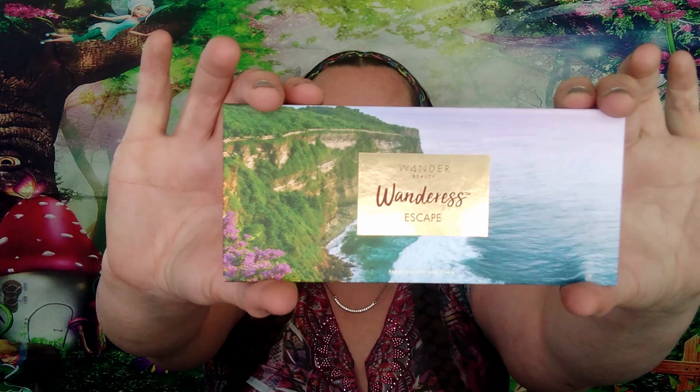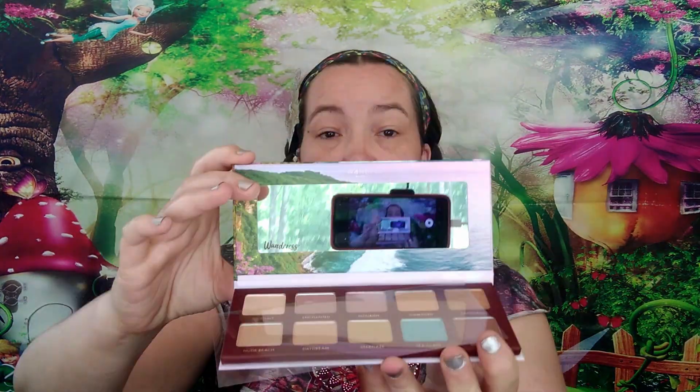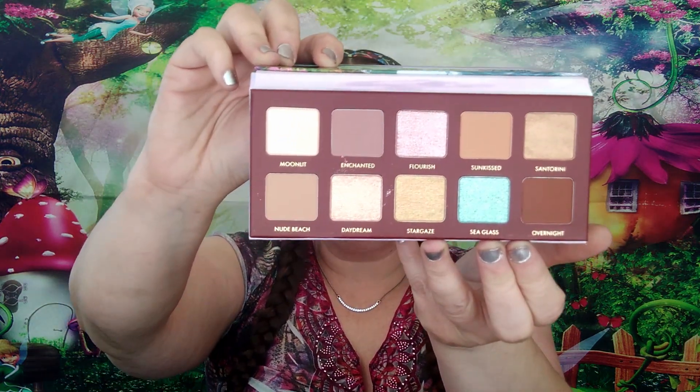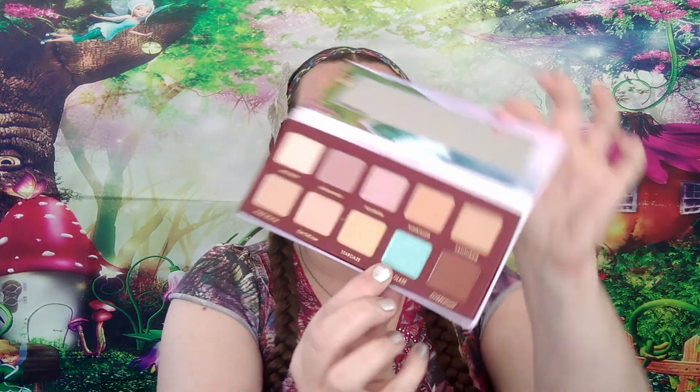Here is the outside of the palette. You open it, it does come with a mirror. We do have a plastic thingy. These are the colors and I want to use the sea glass — so bad. So I decided that we would play with it today.